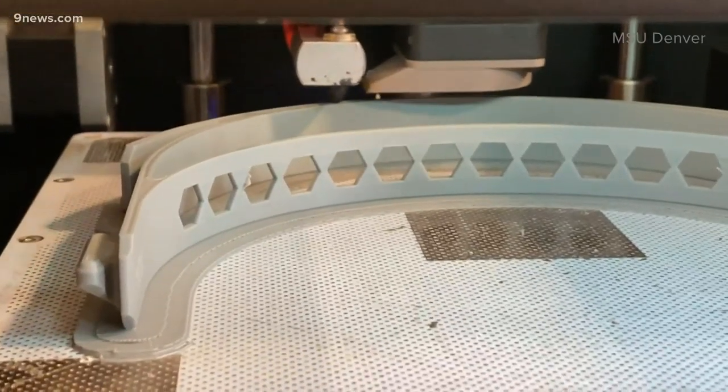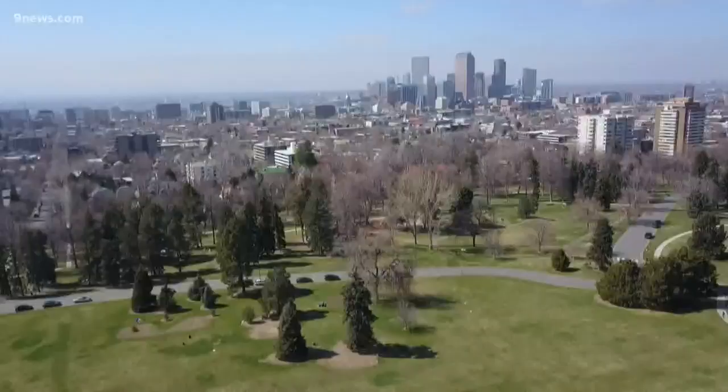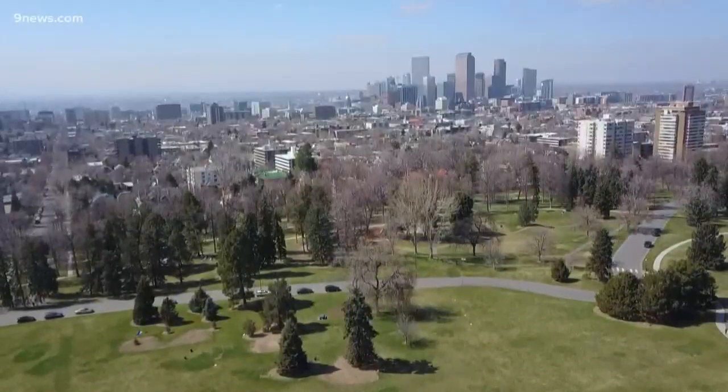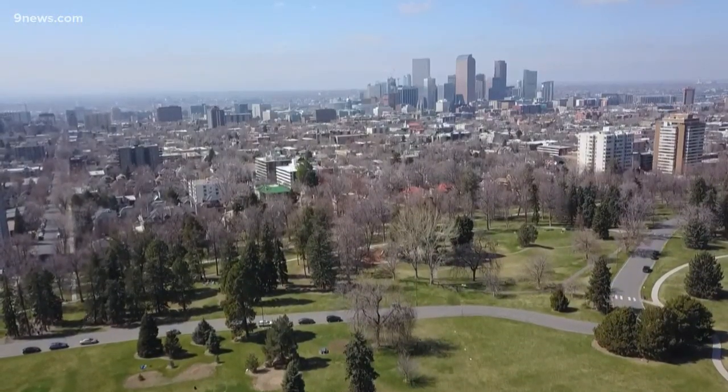A need and a possible solution to help in this pandemic. If we can stay positive and use the capacity and the skills that we have, working together, we can do great things that will make a difference.